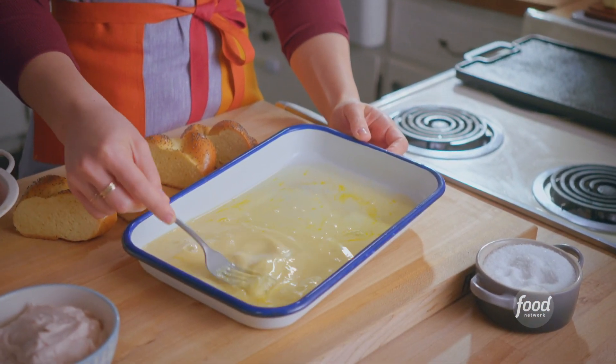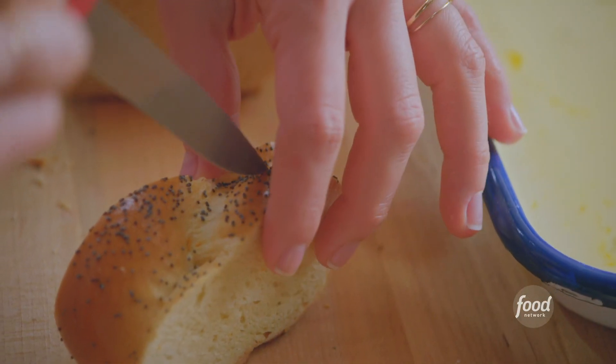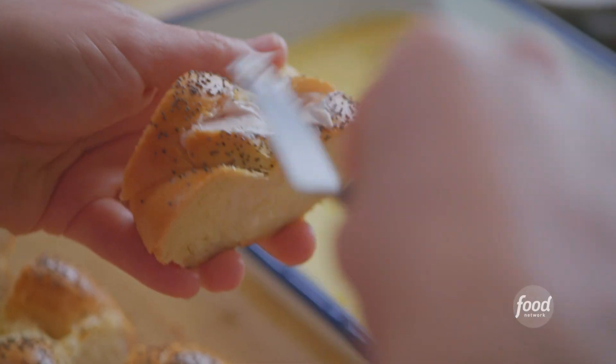My custard is ready. Now I'll prepare my challah slices. I'll just cut a little pocket in the center of each piece and fill their bellies with a combo of cream cheese and strawberry jam.